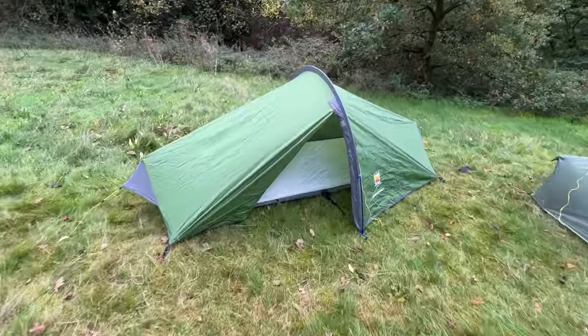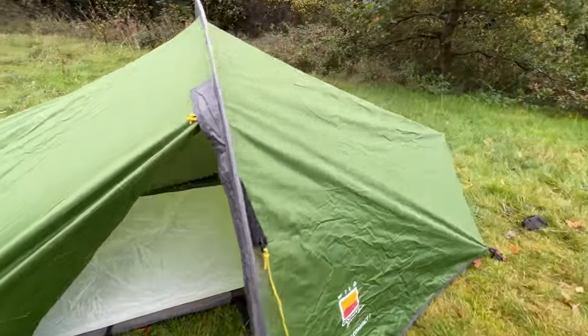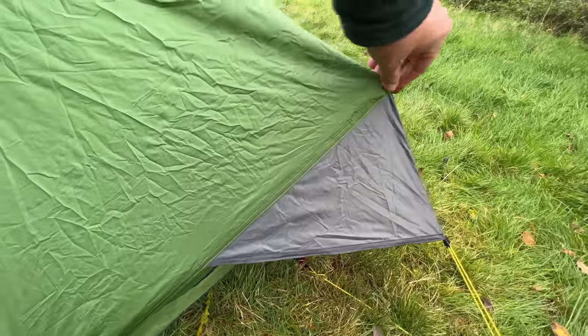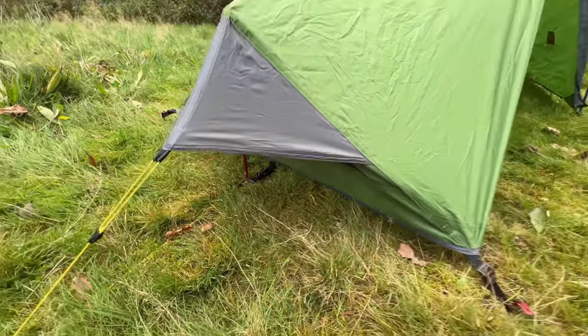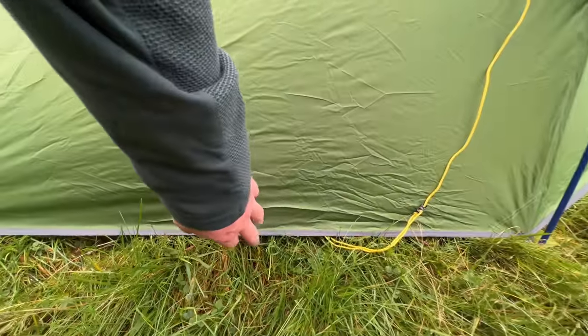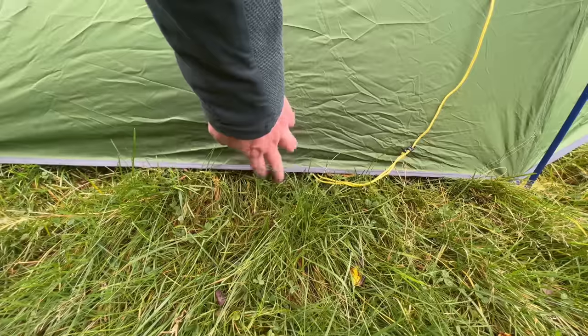We'll start with the Wild Country tent. This is a single hoop design with a support pole at either end to give it some extra rigidity. There is some ventilation mesh underneath as well, and to be fair this tent is pretty good when it comes to four-season use, as it goes almost right down to the ground.